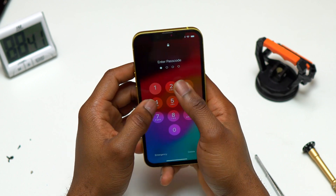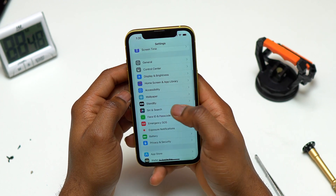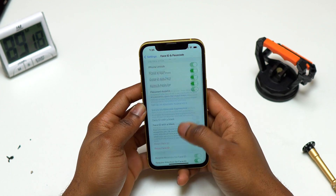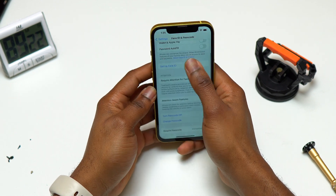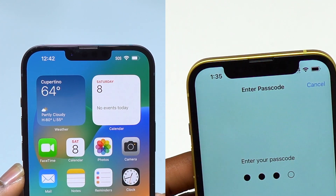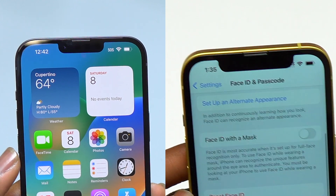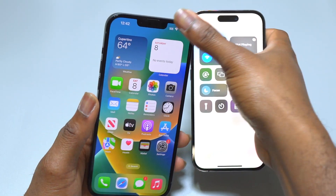The screen I got for this iPhone 14 is not an original screen, and at the top of the screen you can see that the notch is way longer than what it should be. This is why Face ID is acting up in this case. Please make sure that if you get a new screen for your iPhone 14, the notch at the top looks the same as your old screen — in my case, that is the primary reason Face ID was not working when the screen was on the device.